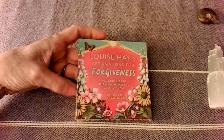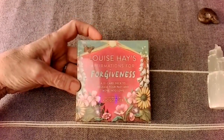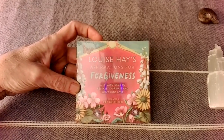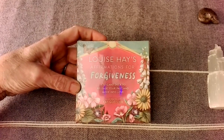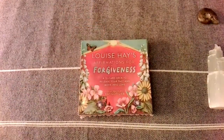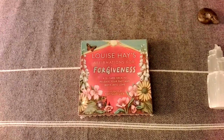Affirmations for Forgiveness — it's only got 12 cards. So, how to release your past and move into love. It is illustrated by Kat Godlieb.